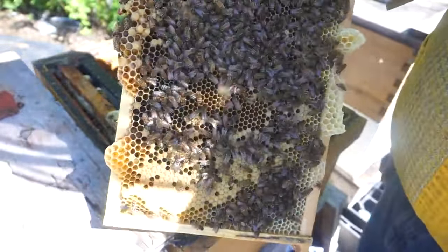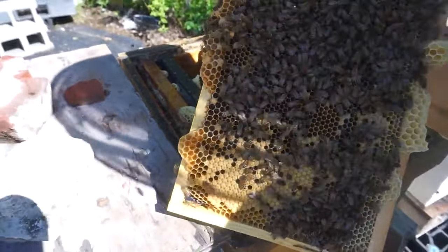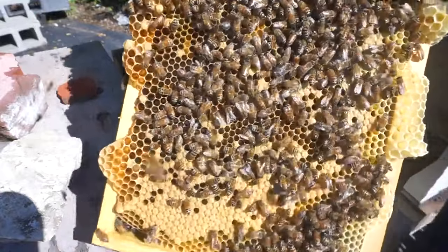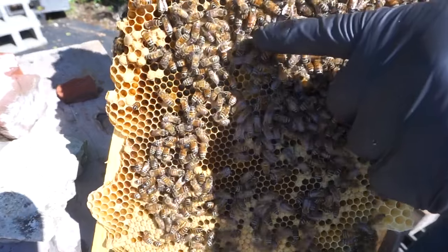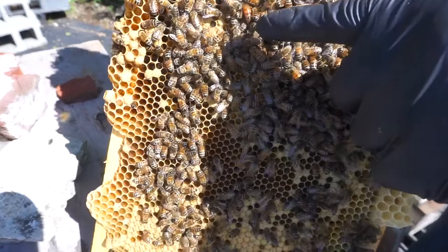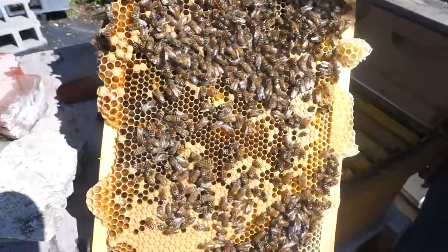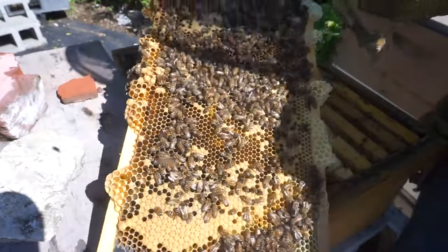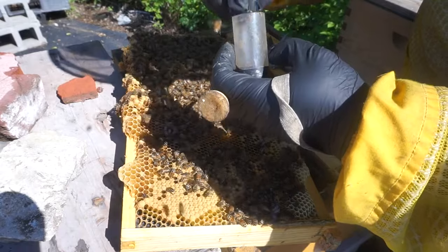And here's the queen, so this makes it a lot easier. So the queen is right here. What I'm gonna do is I'm gonna put her in the cage so it will be a lot easier to manipulate all these frames. We're gonna put her in the bottom box, use the queen scooter and grab her and put her in the cage.